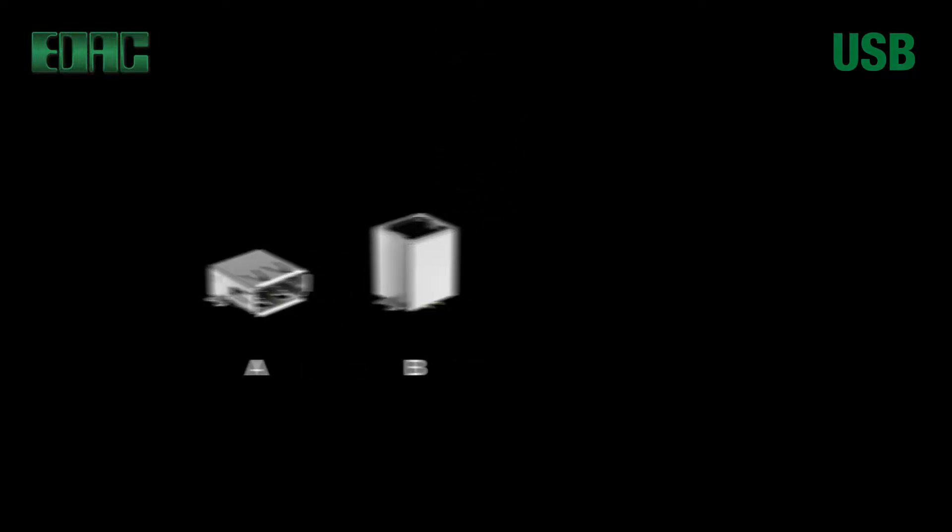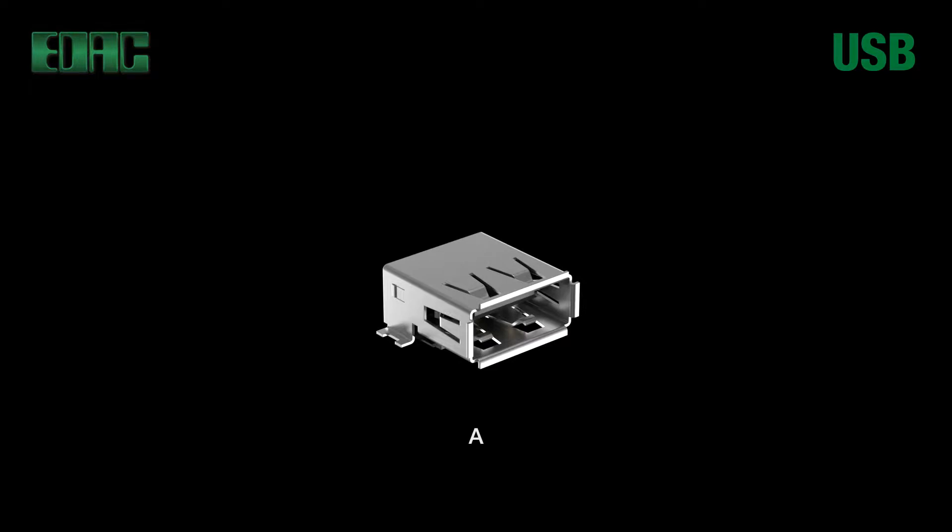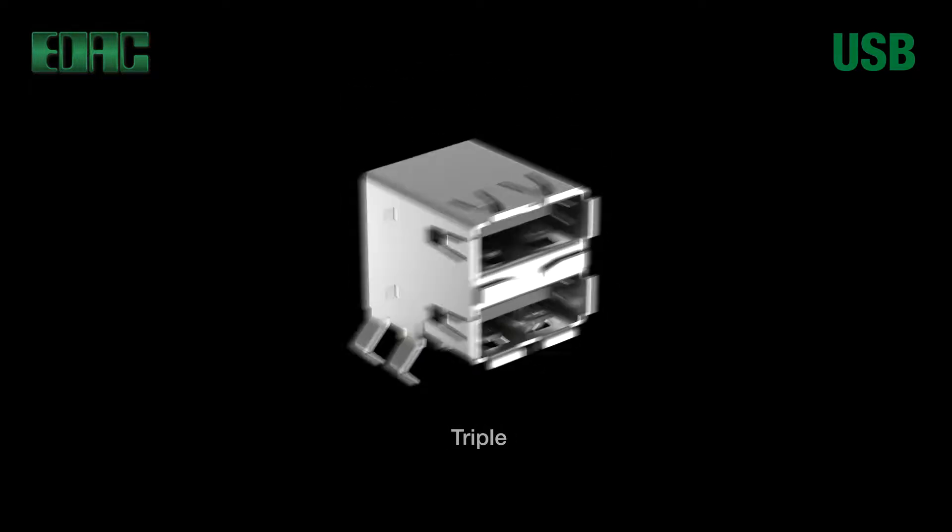EDAC USB connectors feature single-port units for Type A, B, C, Mini A, Micro A, and Mini B. USB Type A modules are available in dual, triple, or quad ports.